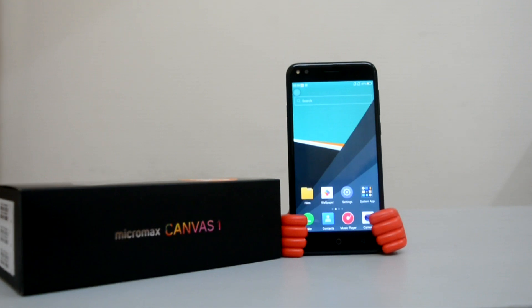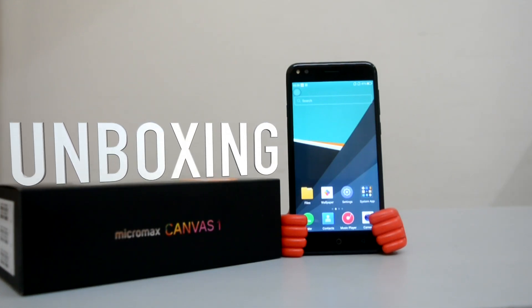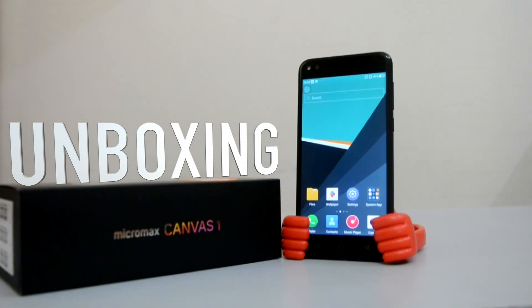Hey, what's up guys? This is Hemant from TeamGadMod. After bringing the Canvas 2, Micromax now extends its Canvas series with the launch of a new budget smartphone, Canvas 1.